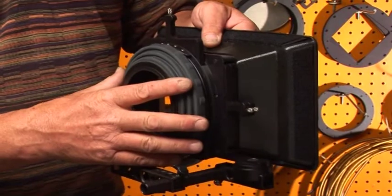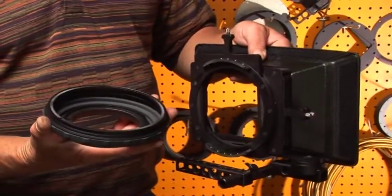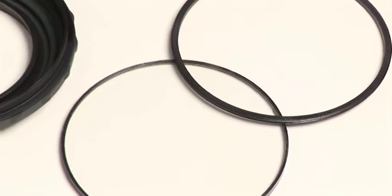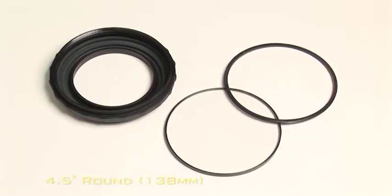One filter stage is rotatable 360 degrees. In the back of the matte box we have a bellow. The bellow pops out easily and holds another filter. Filter size is 4.5 inch or 138mm round.